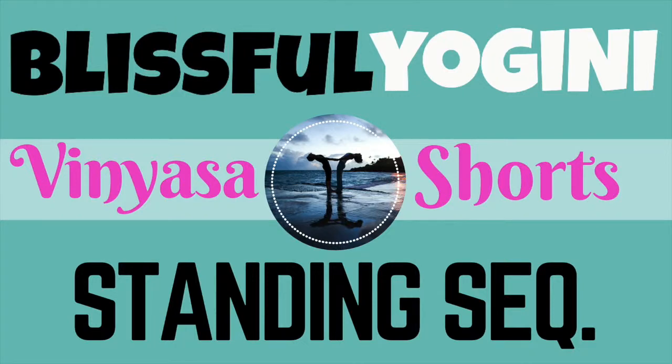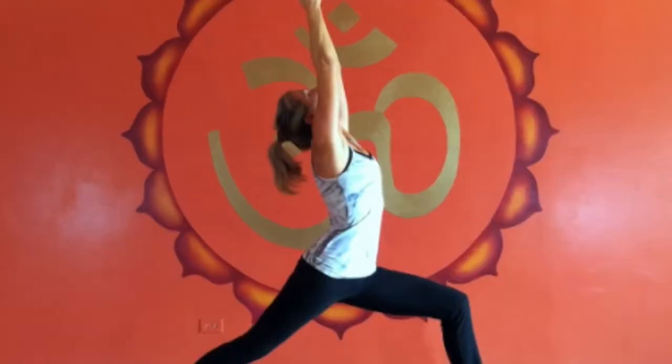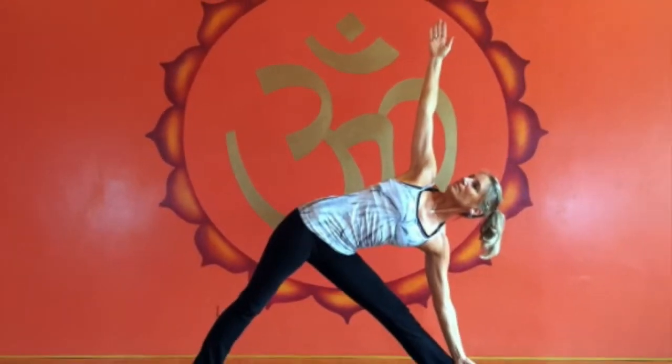Namaste yogis and yoginis. This episode of Vinyasa Shorts includes a sequence that can be used after your warm-ups, and it's just an interesting progression around the mat. I'm starting here with stepping the left foot forward, so when you move on to the other side, you'll be stepping the right foot forward. I'm only going to show the one side though.